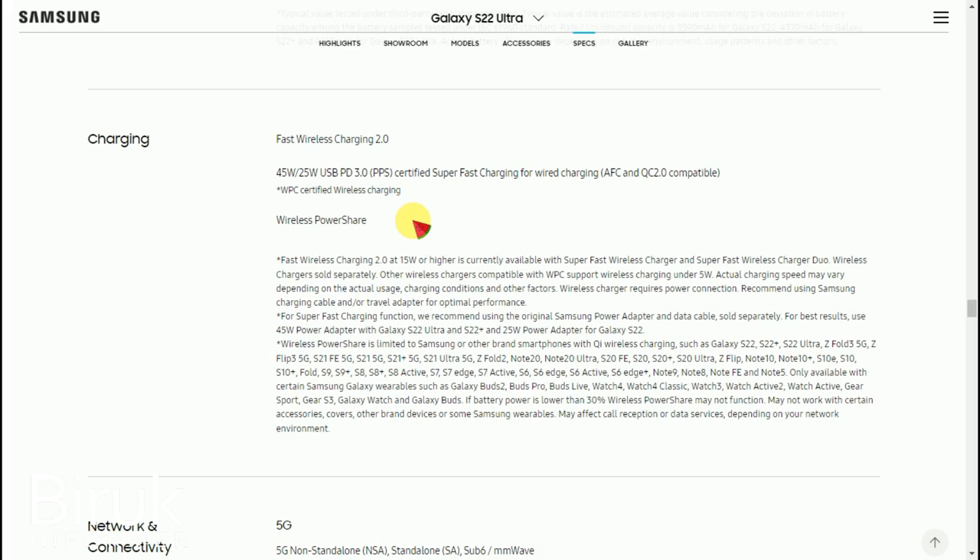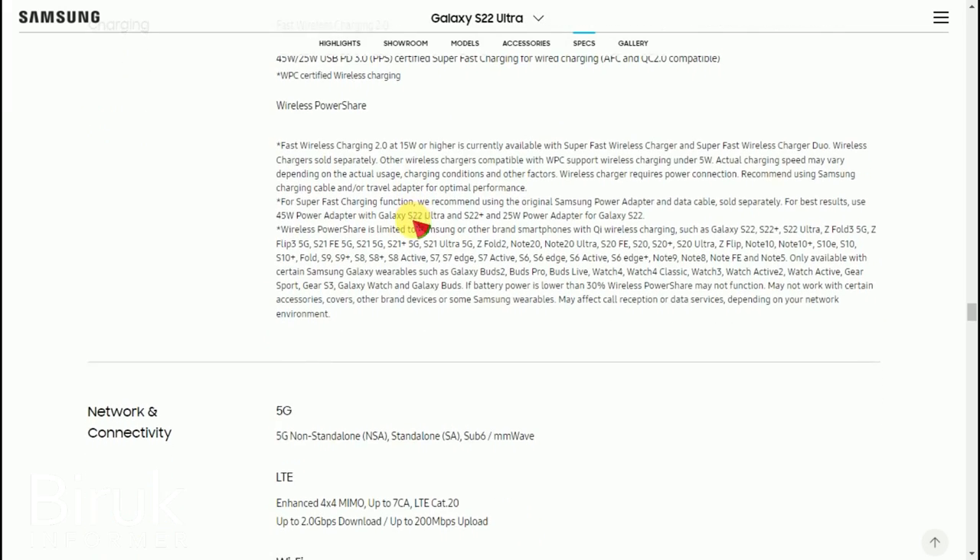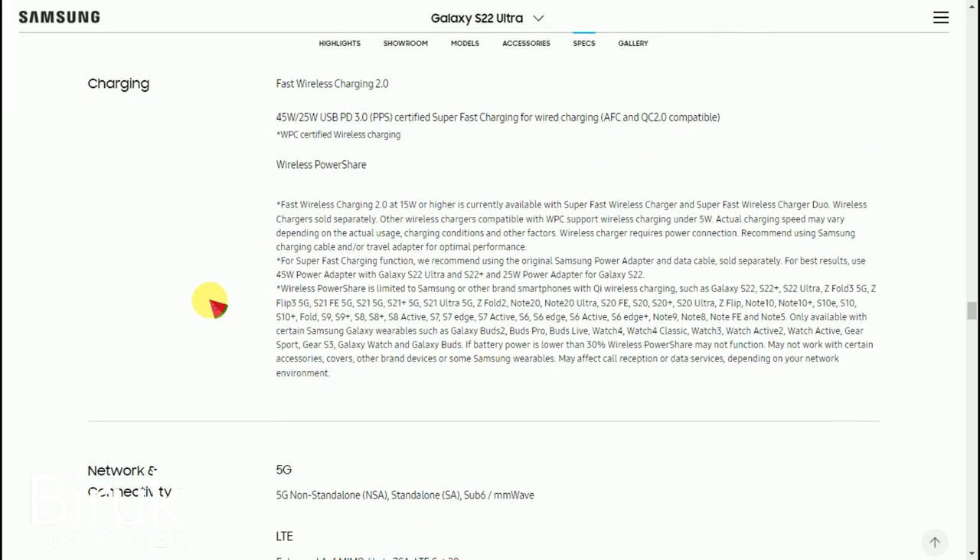The battery will provide a full charge using the latest technology. There are many additional power-related features. The device manages power efficiently to maintain full battery performance.